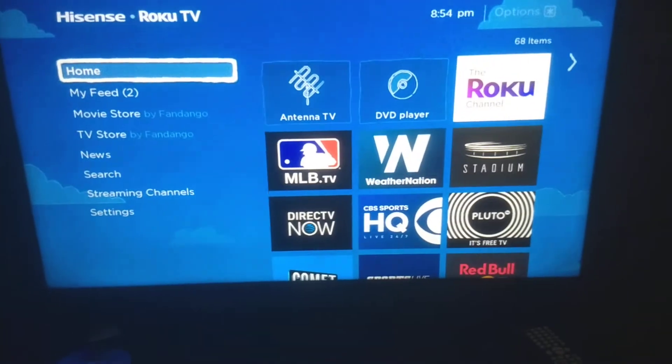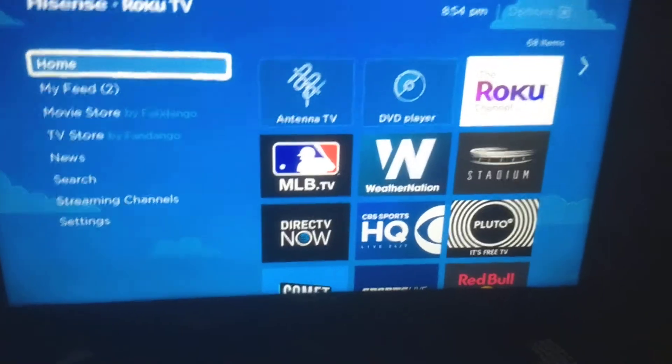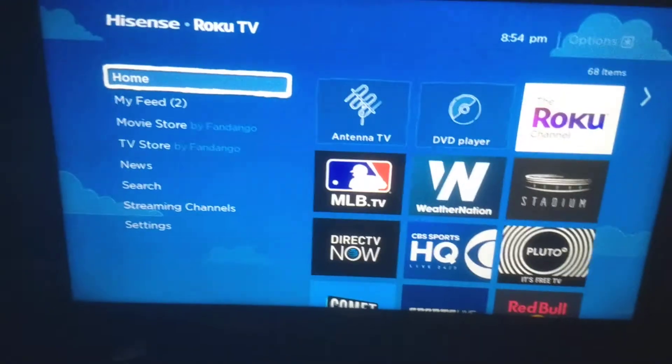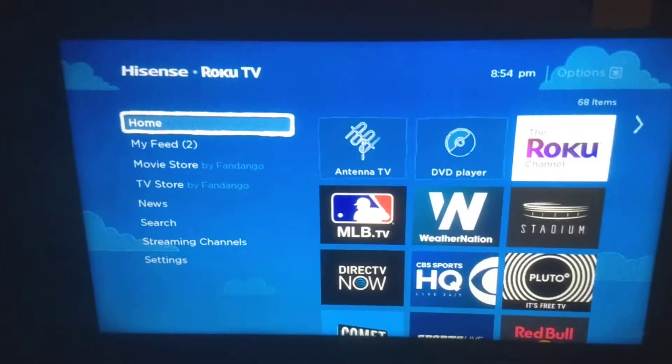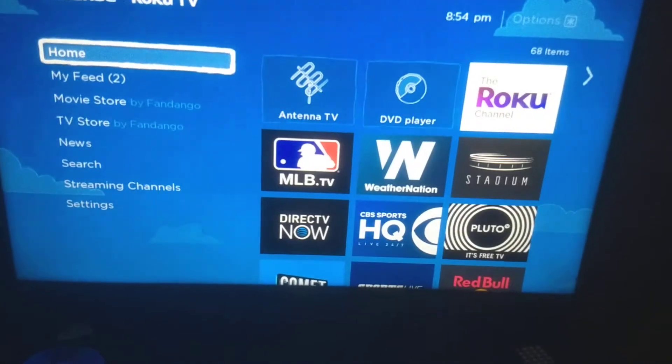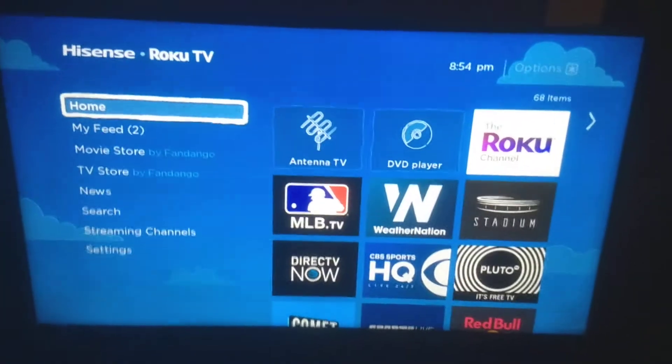What's up guys, this is your boy Two Phones back again with another informative video. I'm getting into the cord cutting industry because it's big, it's hot, it's popping right now. The majority of people in the U.S. have smart TVs right now.